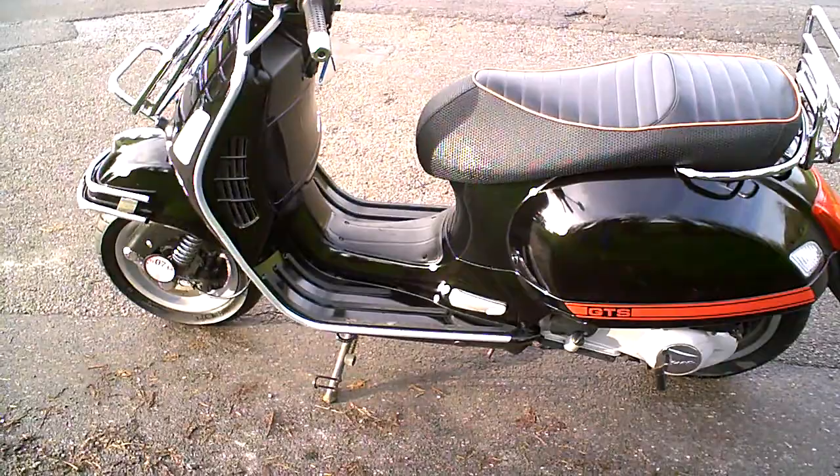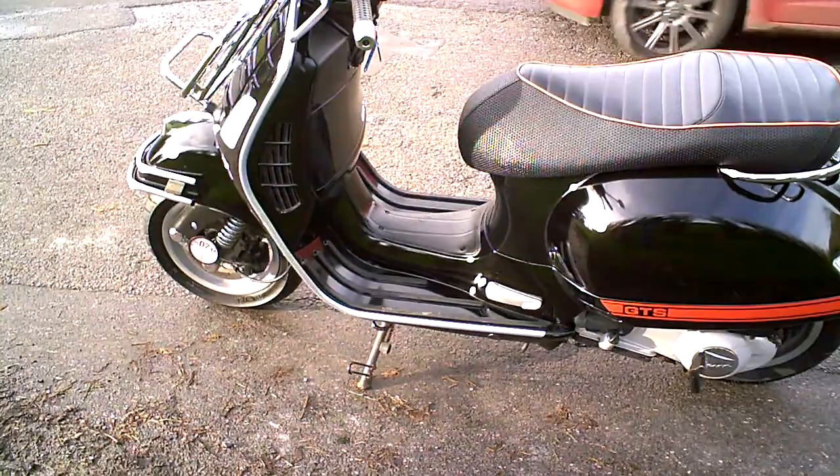This is a short review for the Piaggio Vespa GTS 250 — really just a quick run-through of what it's like if you've not been on one before.